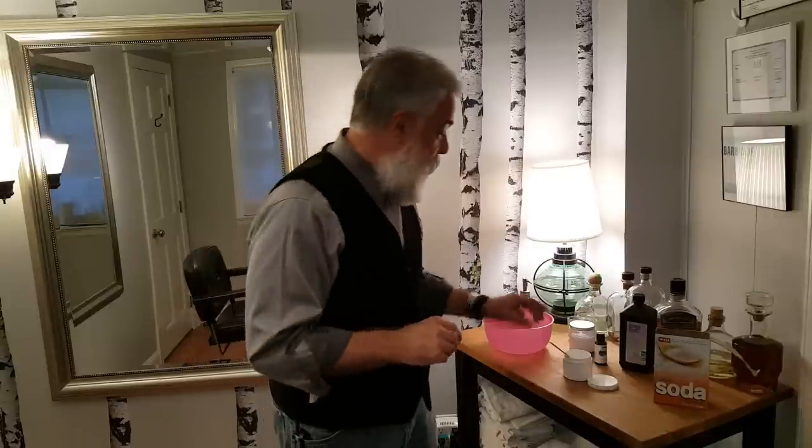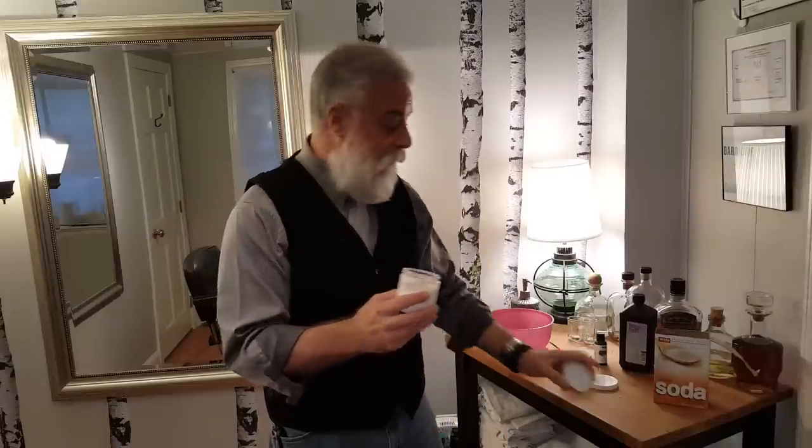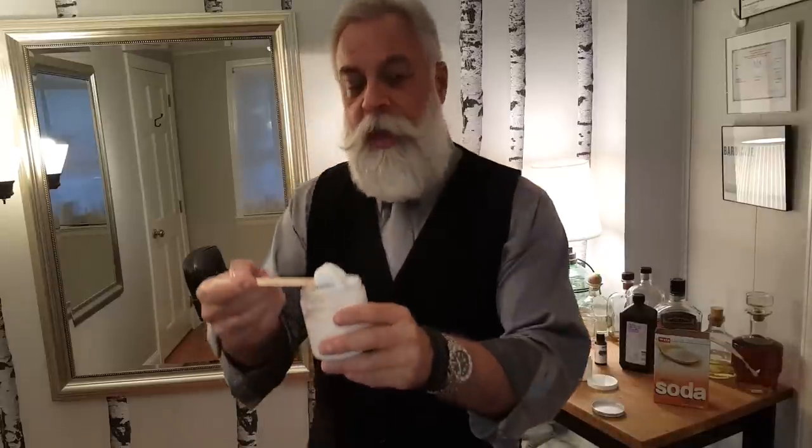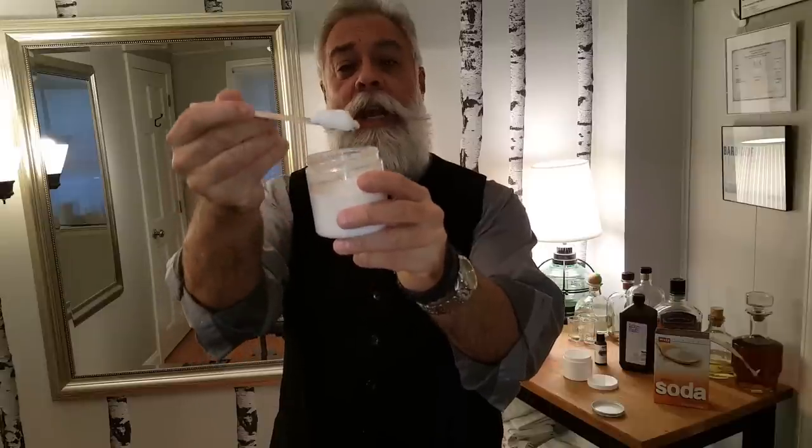So what I developed was a brightener whitener. It's not a bleach, but this is something that I want to show you. It's right here, and I'm going to show you how to make it today. It's a paste that I make out of baking soda, and you can see it's literally a paste — about the same consistency as toothpaste.